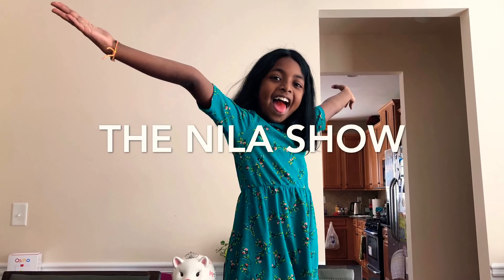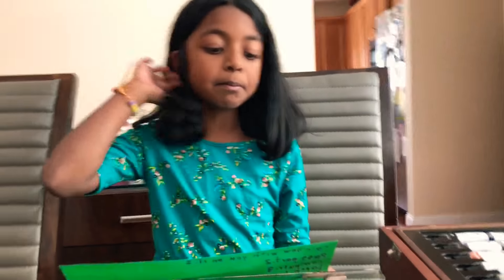Welcome to the Nila's show. Today we're making lots of artwork. I'll tell you what we're going to make: a rainbow with you on it, a passport, a computer, learn how to draw something, and draw yourself.